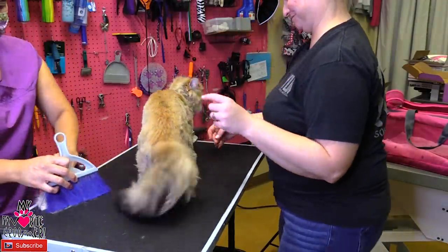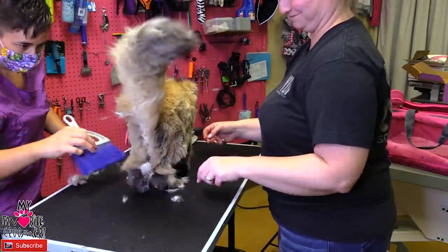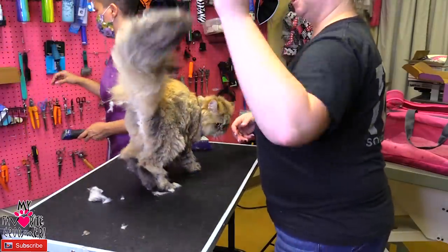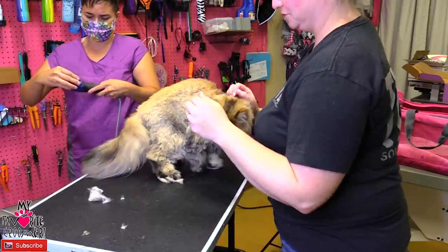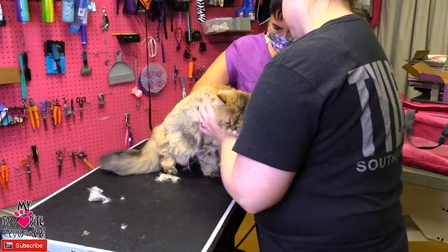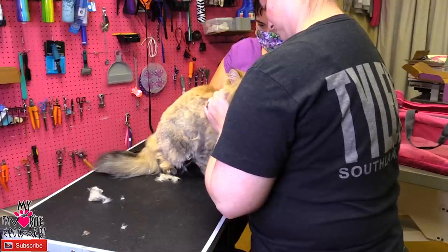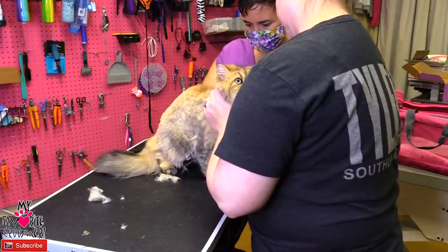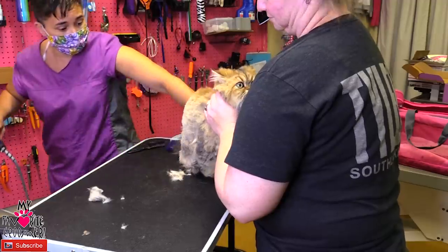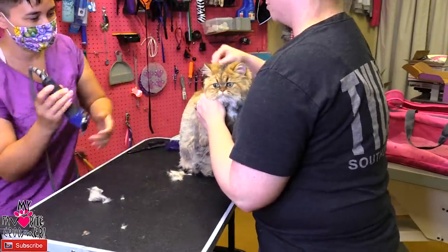I'm gonna go back with our four guard down the legs a little bit more here — there's a fluffy tail. Leave the tail. Yeah, you like that? That's your favorite part.